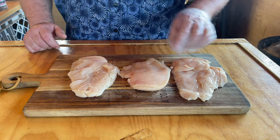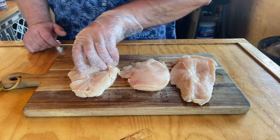I got three pieces of chicken here, already have the fat cut off of it, they're just ready to go.